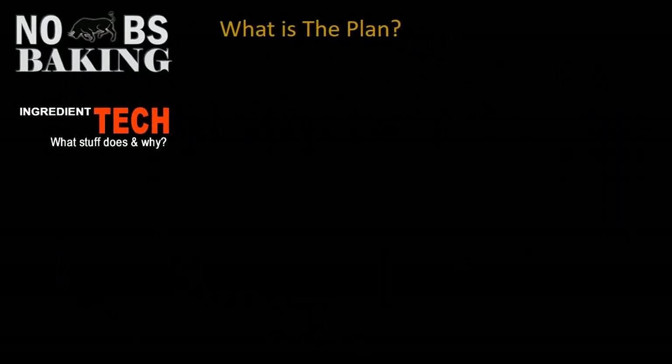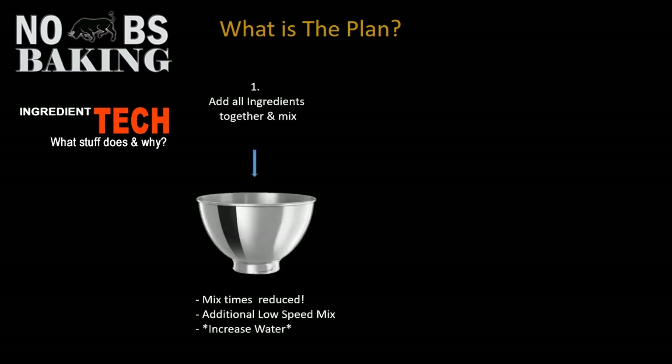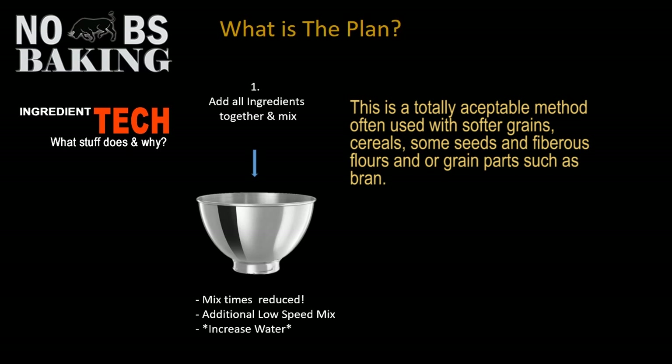Generally, you have to figure out what your plan is going to be. Is plan number one going to be that you just want to throw all your ingredients into the mixer bowl and mix them all up in a one-step type of process? Well, you're definitely going to be looking at reducing your mix times, and you should probably also incorporate a slightly slower speed mix at the very beginning to get everything incorporated.